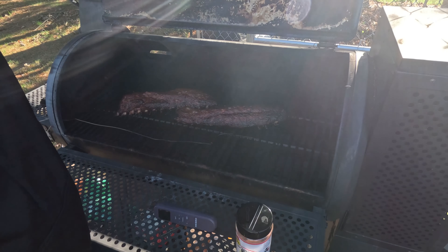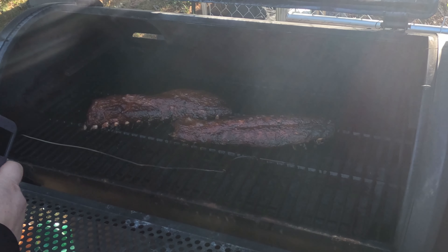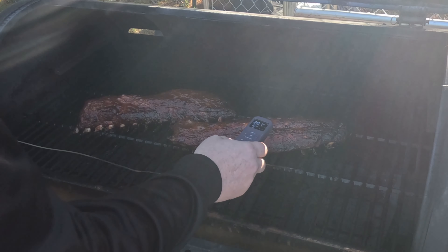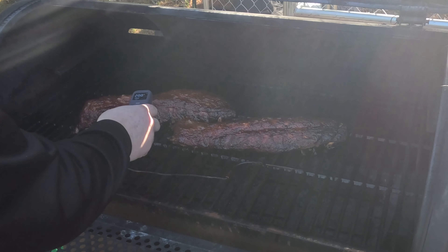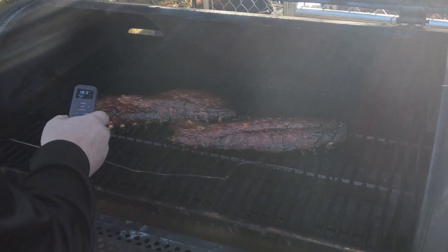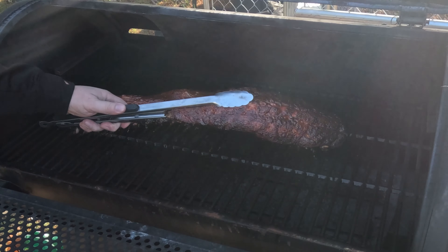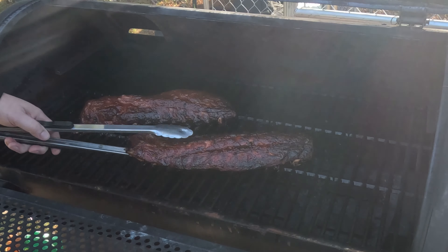I'm gonna let this go another hour and see where we're at. It's been about an hour and a half — let's check these guys out. Oh, they're looking amazing. We're hitting about 209, 206, 200, 189 or so. Yeah, see how it cracks apart like that — you're good to go.